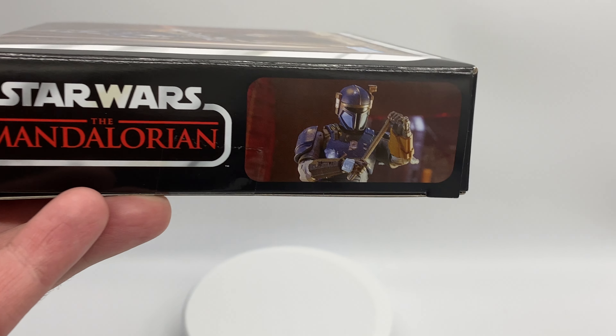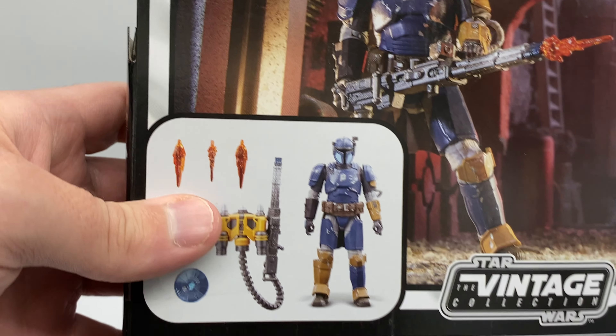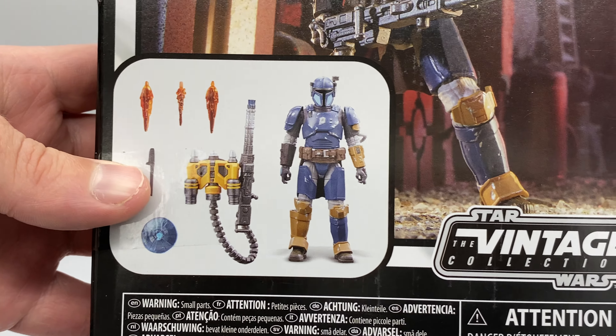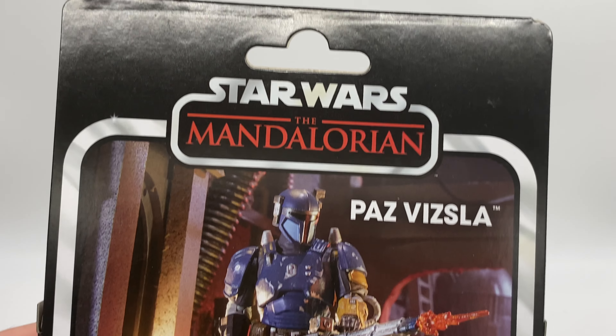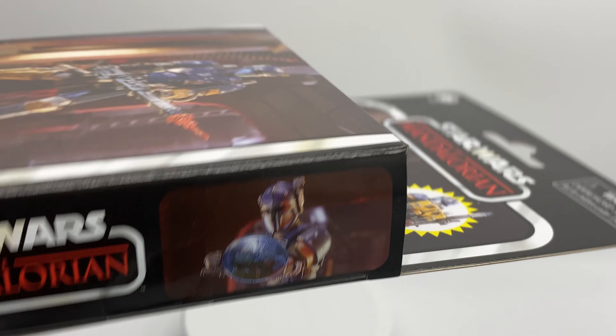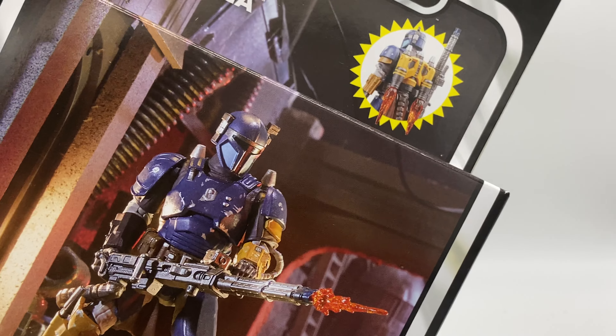The side says The Mandalorian with another look at the figure. The back shows you everything you get. How this warrants a deluxe set is beyond me. This side shows his little shield bond, which is quite nice. The top of the packet just continues that image. I don't normally open the stuff, but because it is this windowless display, I always do like to show how they are packaged — because this packaging is pretty much worthless anyway.